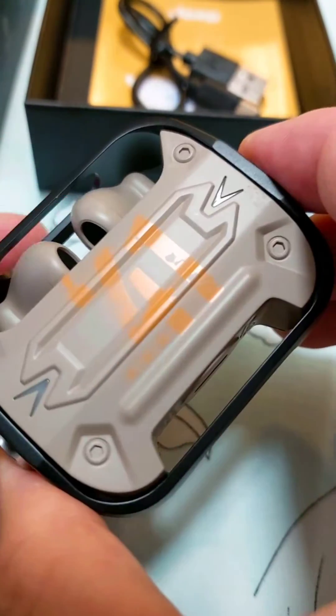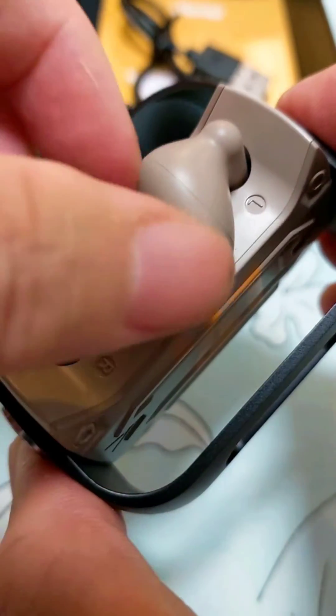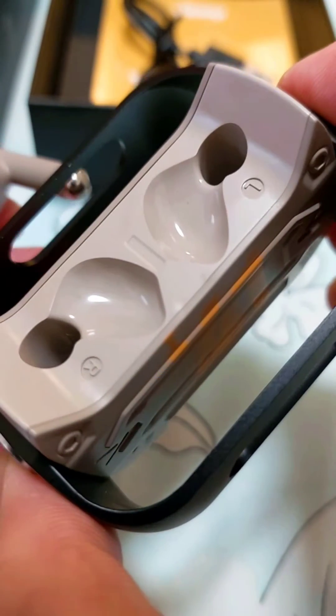It is IPX5 waterproof with a stable connection and outstanding sound quality. Grab it fast — it's very cheap.